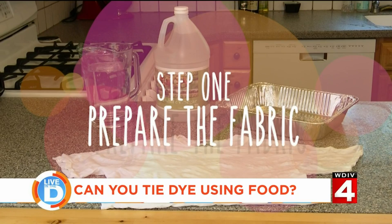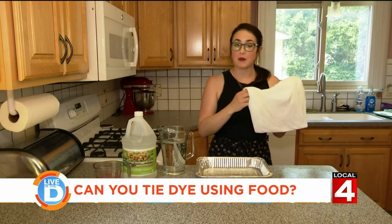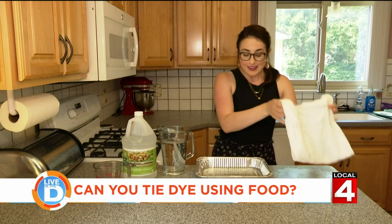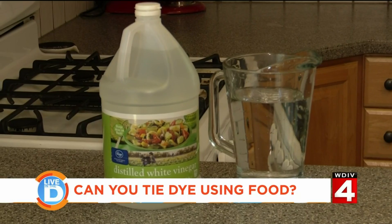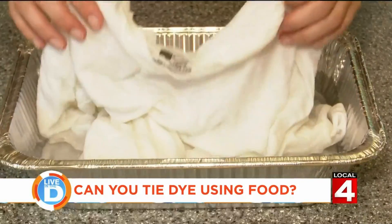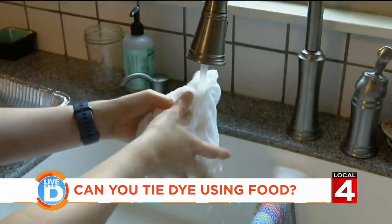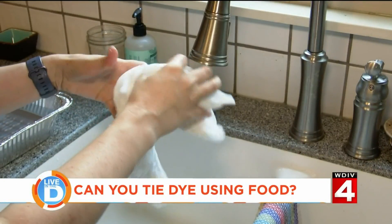The first step is preparing your fabric. I've already washed my shirt, but I didn't put it through the dryer, so it's nice and damp. Then you're going to make a mixture to help the dye adhere to the cloth — four parts cold water and one part vinegar. Put the fabric into the solution for about an hour, then rinse it under cool water and wring it out, making sure it's still damp.